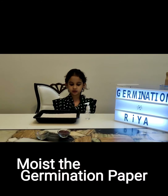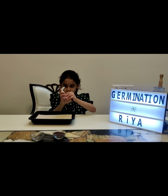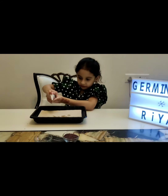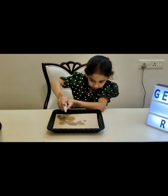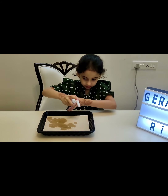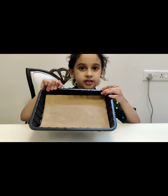I have mixed the germination paper well. I will sprinkle water on it. Now I will sprinkle seeds all over the germination paper.